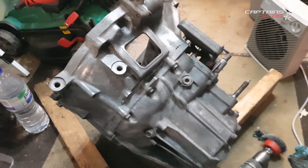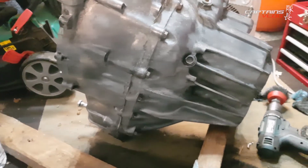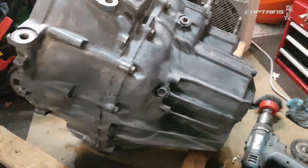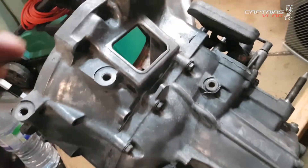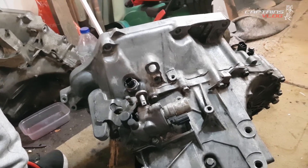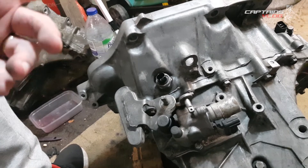After about half an hour of wire wheeling and messing about, I think we're ready to clean down and get some paint on it. Got all the rust off as best as possible - it's only on the steel parts; the casing is an alloy aluminium casing.